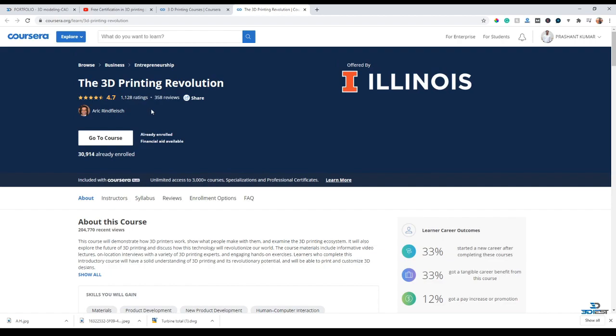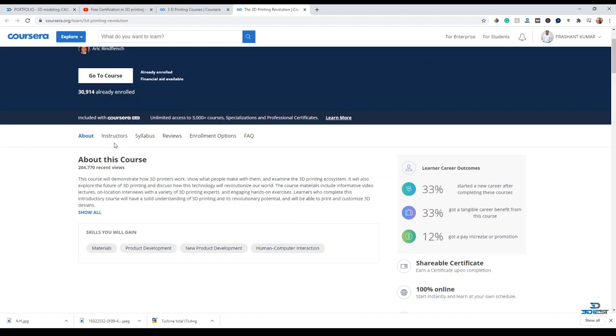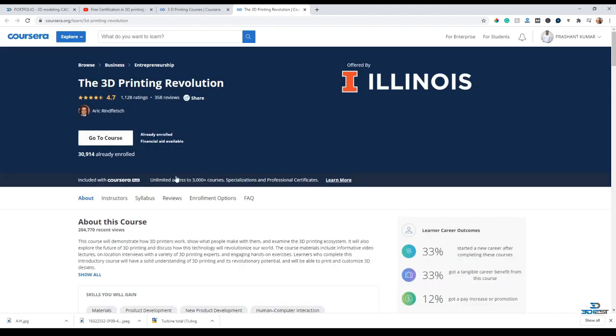But there is a way provided by Coursera for persons who are not able to pay for the certificates - they provide the certificates for free. Here you can see the course details and skills. To get the certificate for free, you have to click on the 'Financial Aid Available' option. Financial aid is a kind of scholarship provided to a person who is not able to pay the fees for these courses.